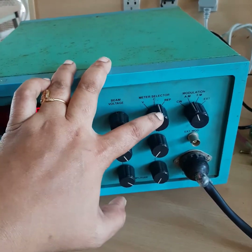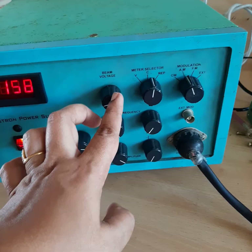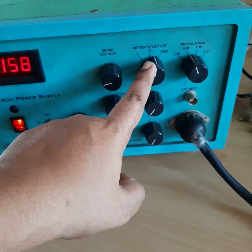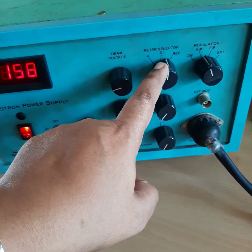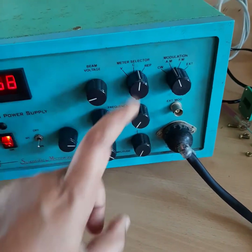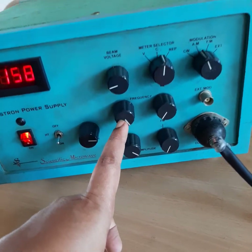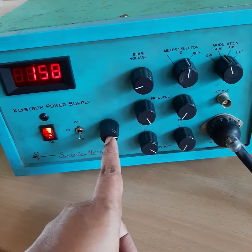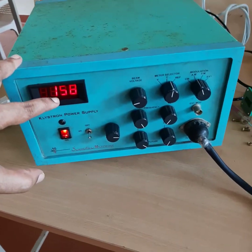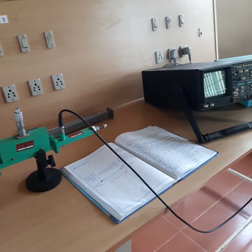Wait for the current to become zero, then switch to voltage mode and adjust the beam voltage to 250 volts. After that, switch to current mode and adjust the current knob so that the current is approximately 13 milliamperes, corresponding to 250 volts. Next, put the knob into repeller voltage mode and turn the repeller voltage adjusting knob in the anti-clockwise direction to set it to approximately minus 150 to minus 180 volts to obtain maximum output on the CRO.